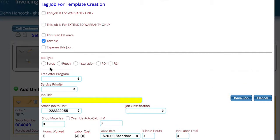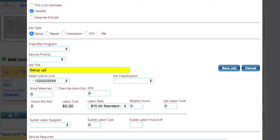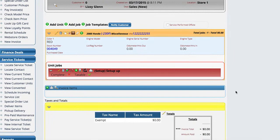You'll notice it's already attached to the unit. The only difference between creating a job on an internal ticket versus a regular service ticket is that the internal ticket needs to know specifically what it is we're doing — whether it's installation, repair, setup, PDI, or FNI. The reason is for tax purposes: when we're figuring the information on a deal, whether the items were actually installed on the unit or whether it's just a setup fee we're charging. I'm just going to say this is a setup job, save the job, and work on the job. Everything else is exactly like any other service ticket.